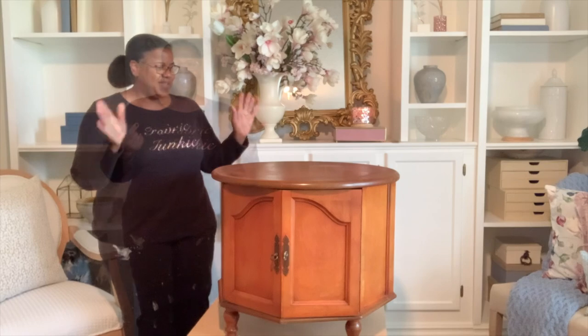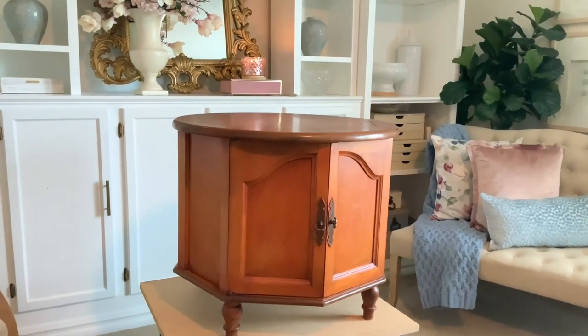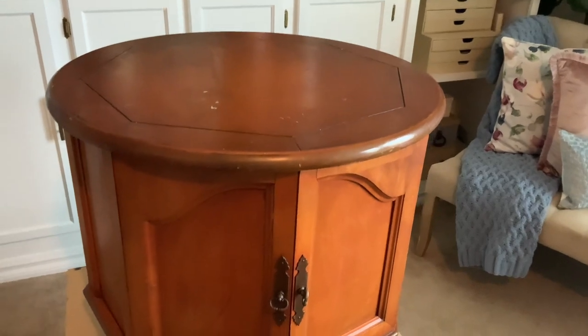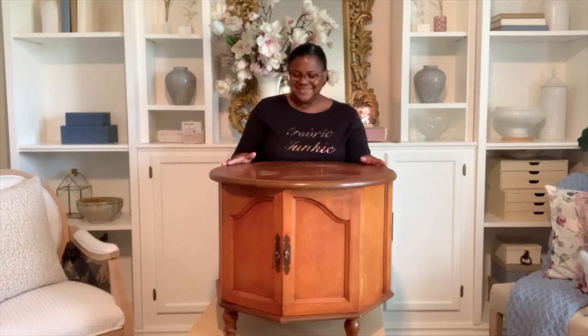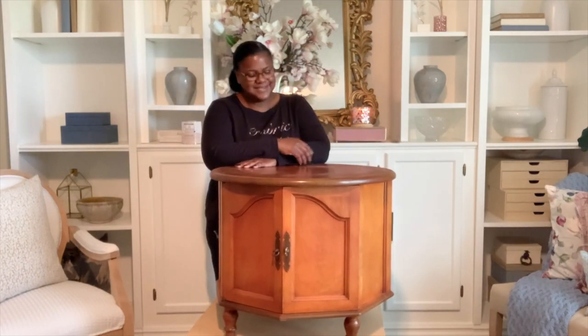It's me Chanel here with a video for painting over a furniture find. This piece, as you can see, it is round. When I first saw it on Facebook Marketplace, from the photo the lady had shared, it looked as if it was like a half table. Once I got there I almost left it, but we did a little haggling and she brought it down to a very low price. I'm going to be reselling this piece — trust me, it was an excellent, excellent deal.